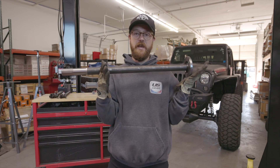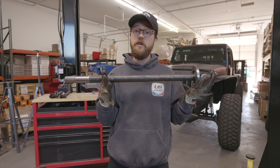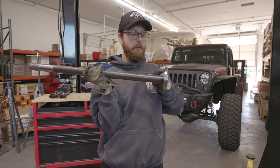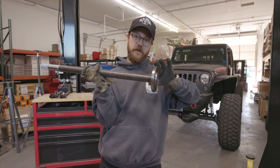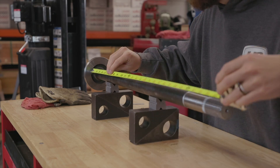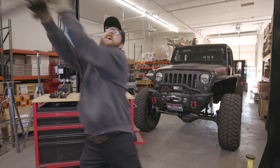The next axle we're going to measure is a flanged floater or full float axle shaft. We still measure from a mounting surface to the end of the shaft, but on these the mounting surface is the back side of the flange. Butt your tape up against the back side of the flange and pull it to the end of the shaft — nice and easy.